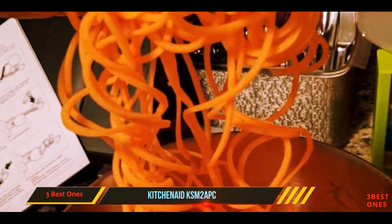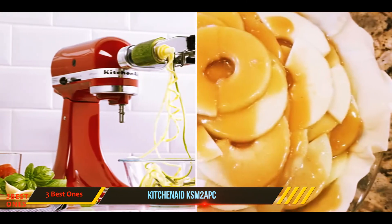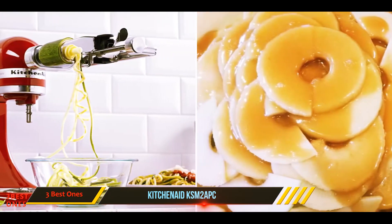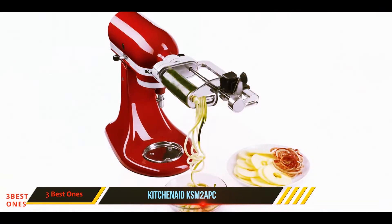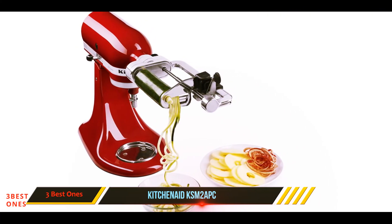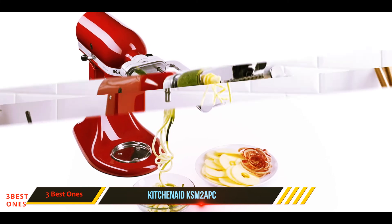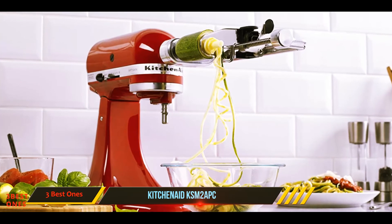Since it's powered by the mixer, there's not much effort required aside from putting fruits and vegetables onto the unit. When cutting, a small core of the fruit or vegetable is left uncut. For a slightly lower price, there is a unit that includes just two spiralizer blades and two ribbon blades, along with the peeler. If you've already purchased the four-blade unit, you can purchase the two thinnest blades separately.